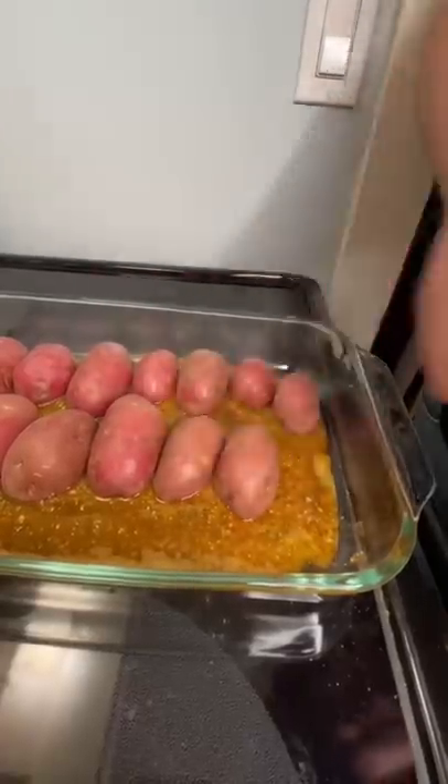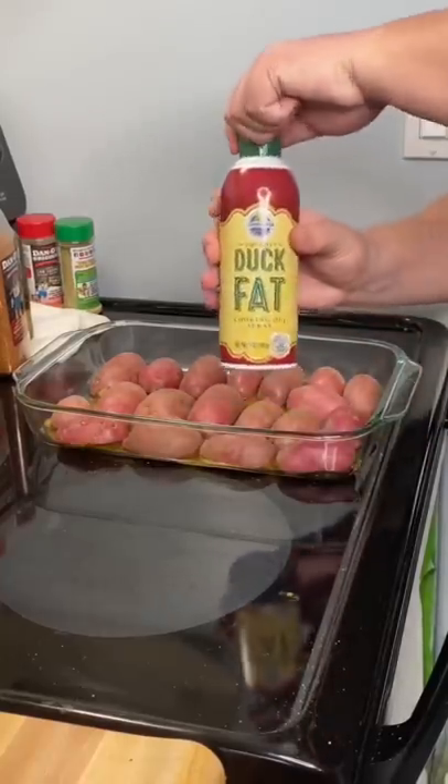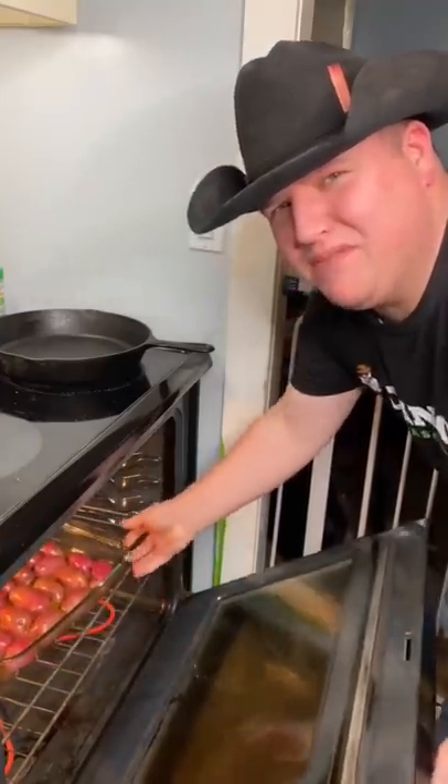Face plant. Hit the backside with some aerosol duck fat. 400 degrees — we'll see you in about 30 minutes.